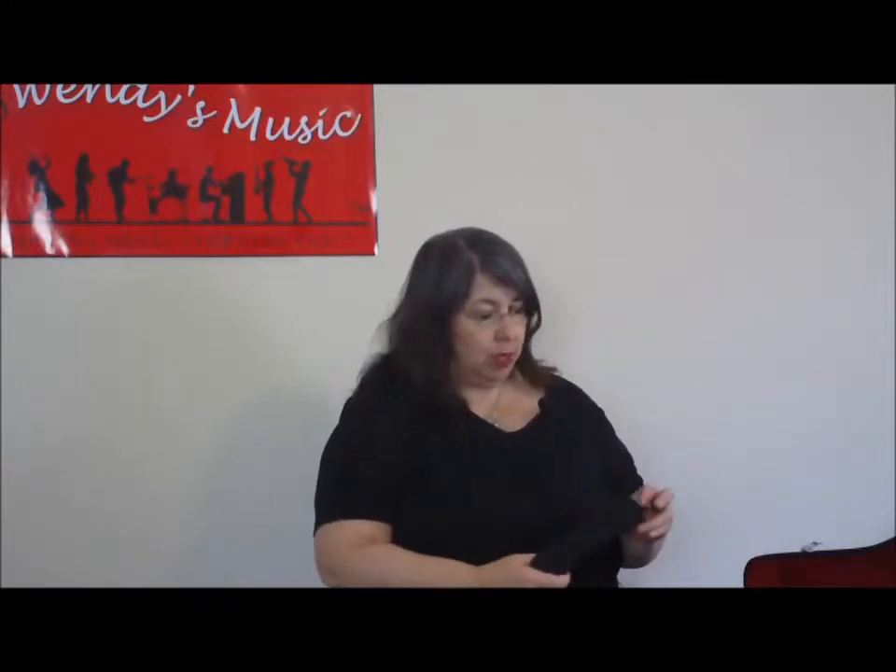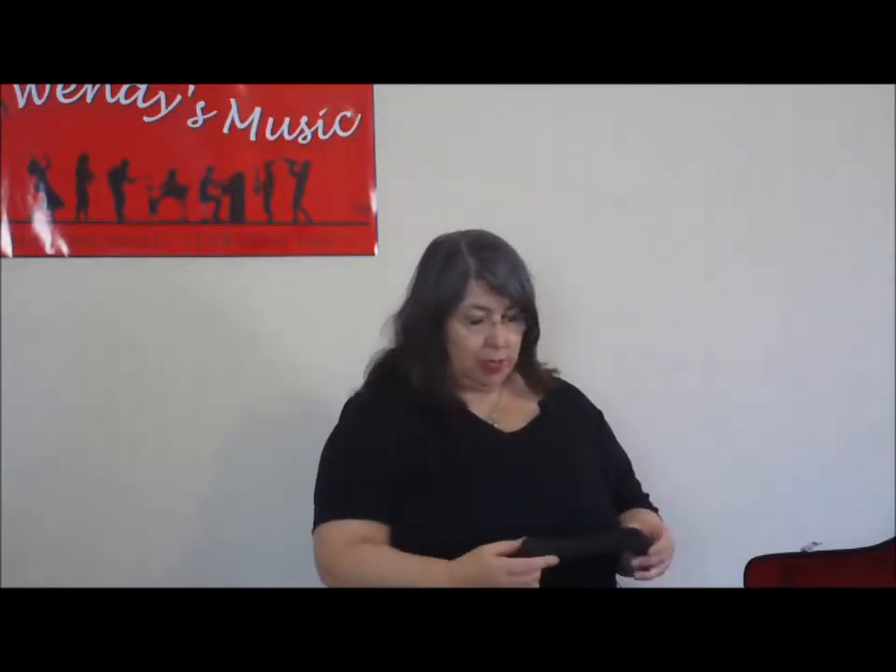Hello. I'm going to explain to you this time how to put your shoulder rest on your violin. Now that might sound pretty basic, but it's important. There are lots of different brands and shapes and models of shoulder rest.